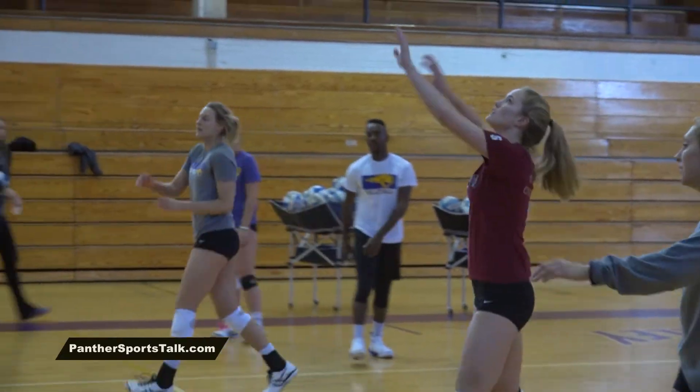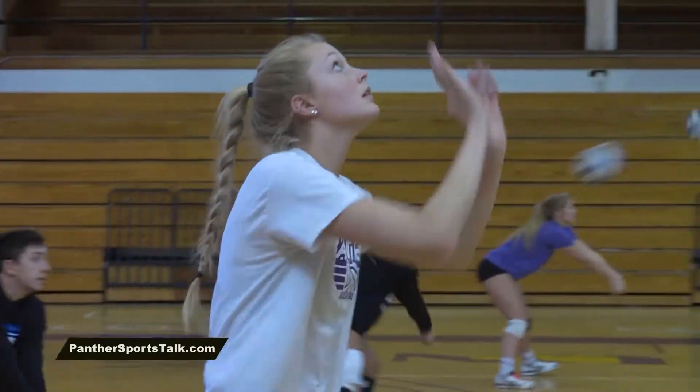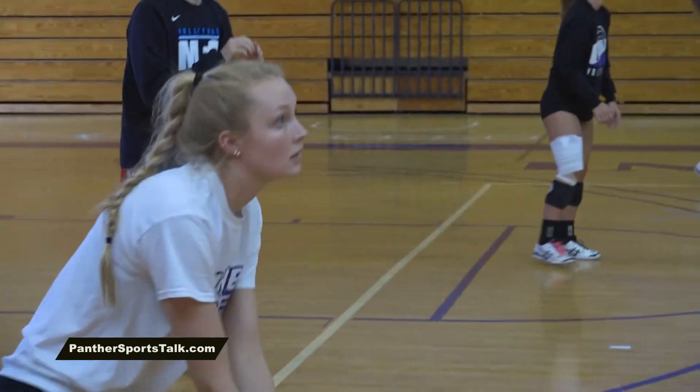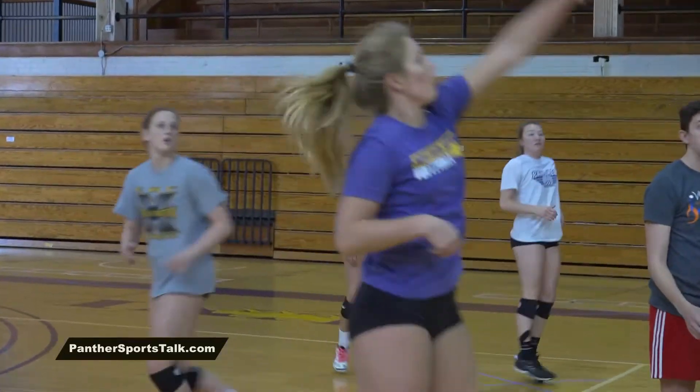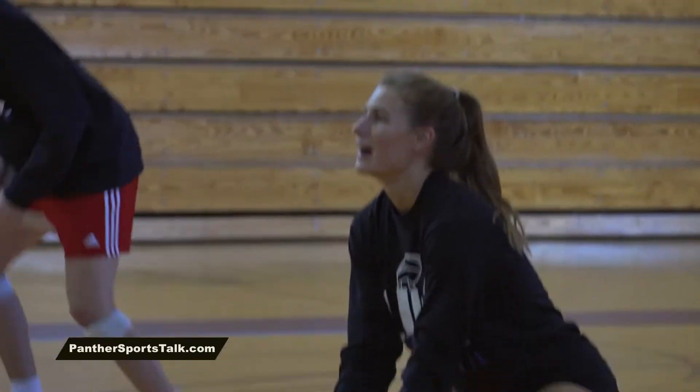It's good to see what everyone else has been working on individually for a few months. We're kind of apart — you'll see the DS working on something, or the outsides working on a new set — and then we come into team practice and we all get to put it together and see how much everyone's improved in just a few hours a week of individual work.